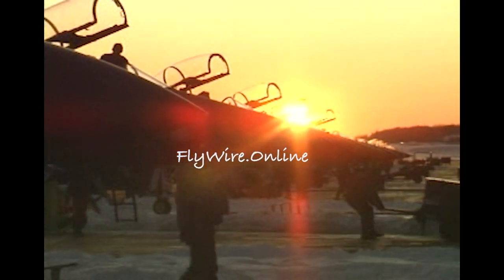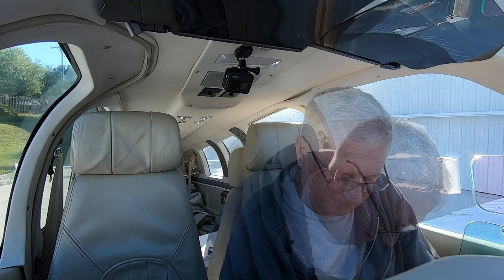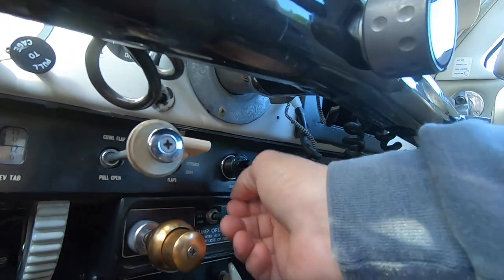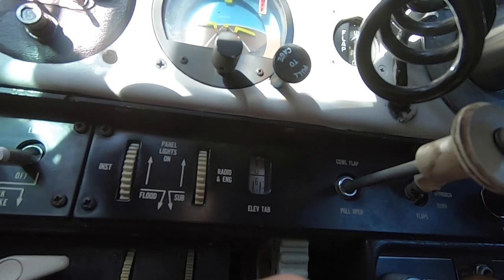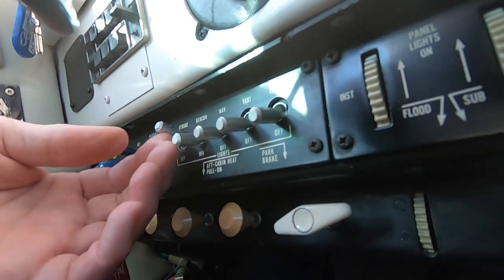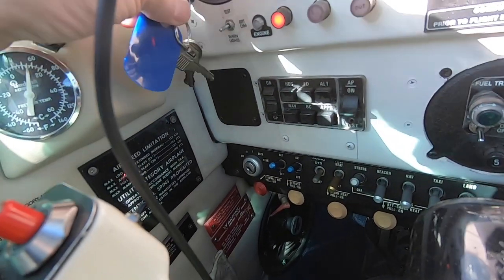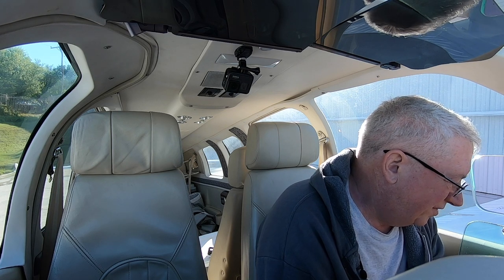I've got a secret and I'm gonna tell you my technique. First thing I do is I don't really use a checklist, I use a flow. I go from right to left. I make sure all the circuit breakers are in, all the buttons and switches are where I want them to be. I push the prop in, throttle, the mixture. Check my switch — mags. Cowl flaps open. I set the trim. Check every button and switch, then go ahead and turn the battery on. And turn the mags on to both — I'm not going to turn the prop.